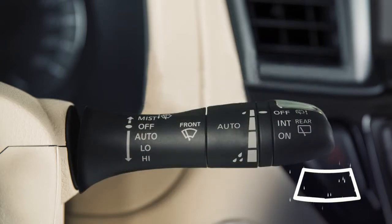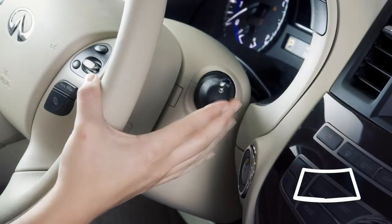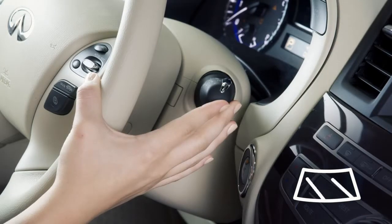In conditions of mist or light rain, push the lever up to mist and you will get a one-sweep operation of the wipers. To clean the windshield, pull the lever towards you and hold. Washer fluid will spray and the wipers will automatically sweep several times and stop.